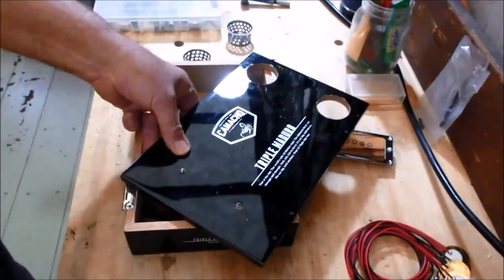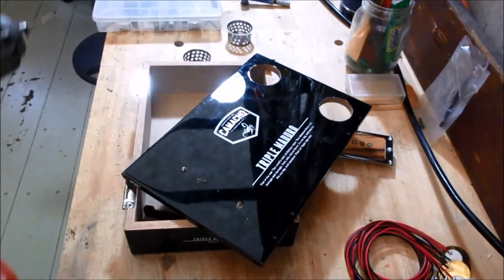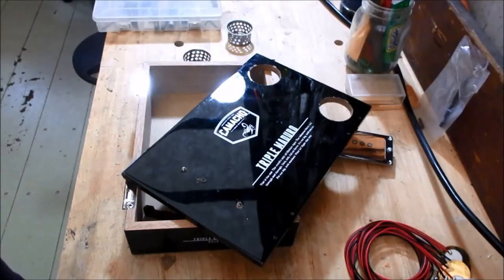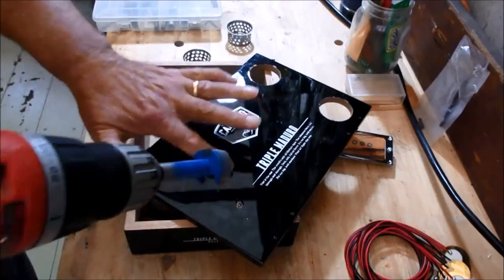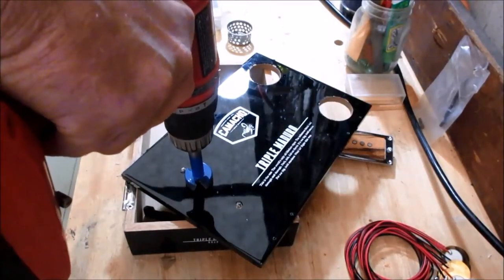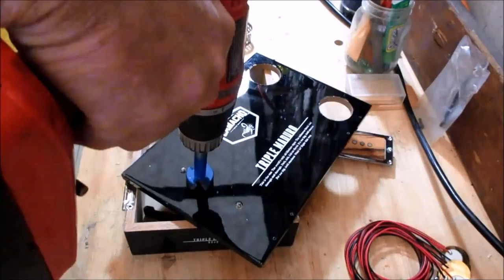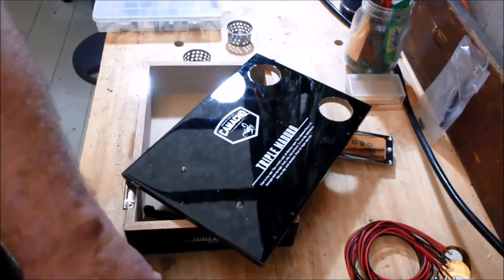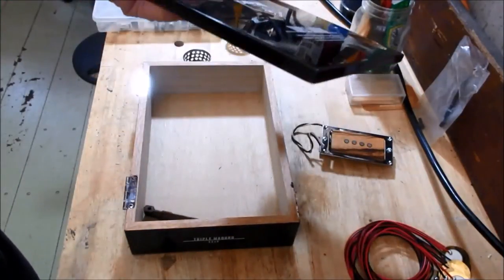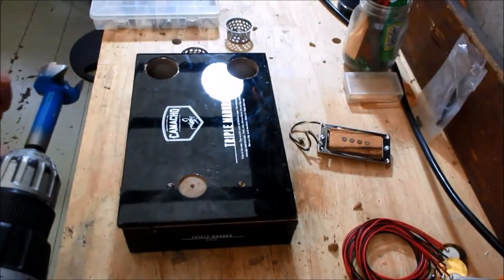Since this is a right-handed guitar, I'm going to drill a small pilot hole about right here with a small drill bit — not too deep, I do not want to go through the box. Then I'm going to put on a Forstner bit that's just a tad bigger than the piezo. I drill right here with the Forstner bit so the piezo is inset just below the top of the box. Be careful not to go through the whole box.